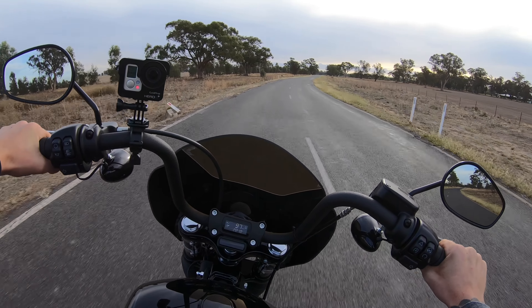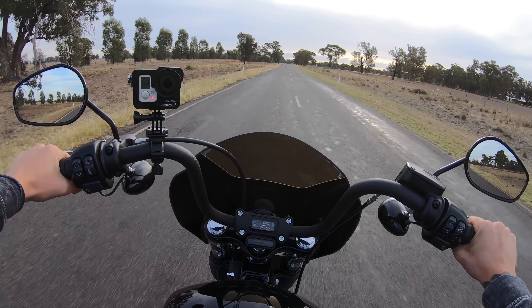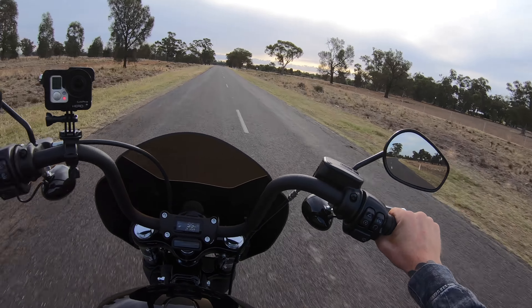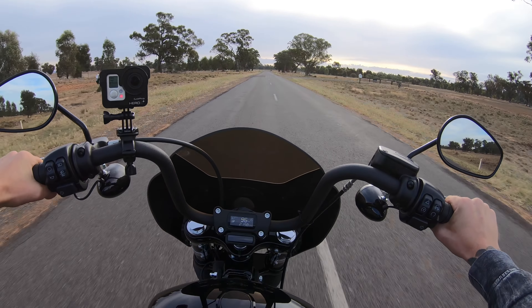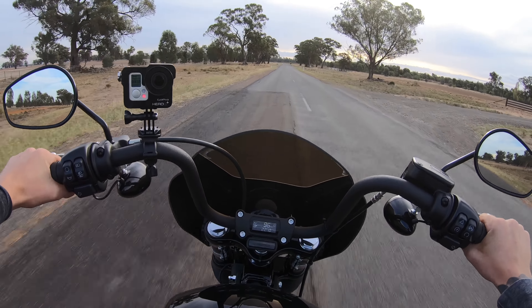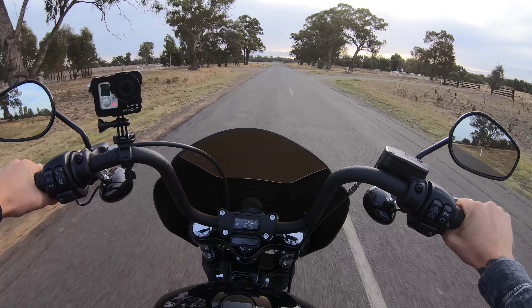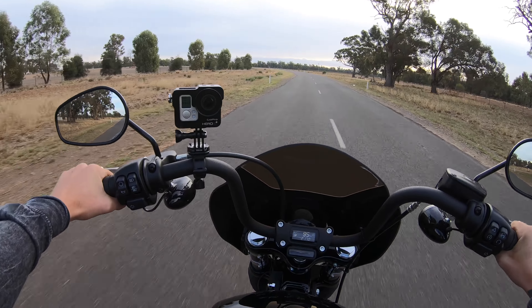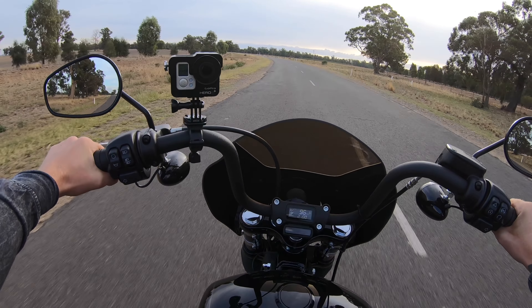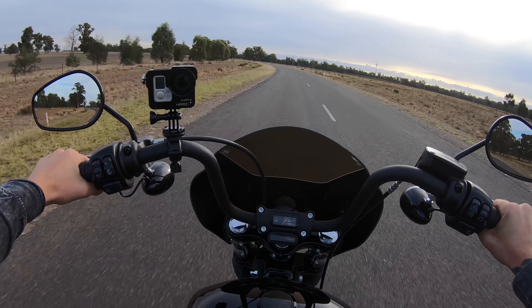I guess I'm going to miss that raw engine noise from my previous Harley — it sounded amazing. But I've got to say this engine performs just as well as that 110. I could put it down to the power-to-weight ratio. This is a 107 cubic inch or 1745cc, and because the frame is a bit lighter than the 110 Softail Slim S, I believe they'd have about the same acceleration off the mark and the same punch.